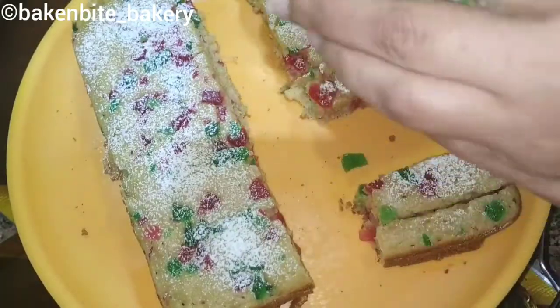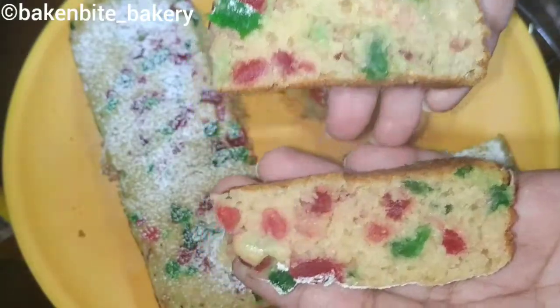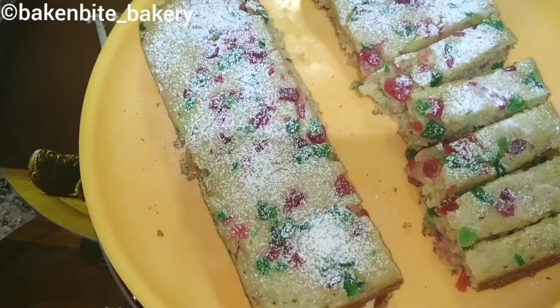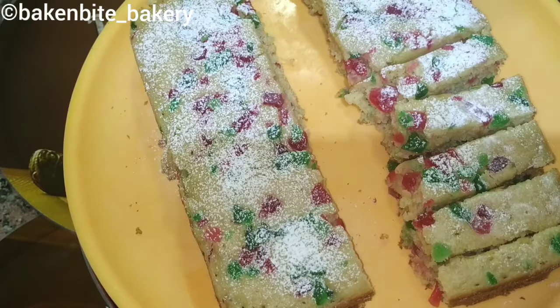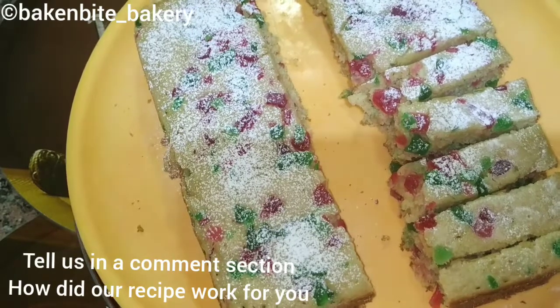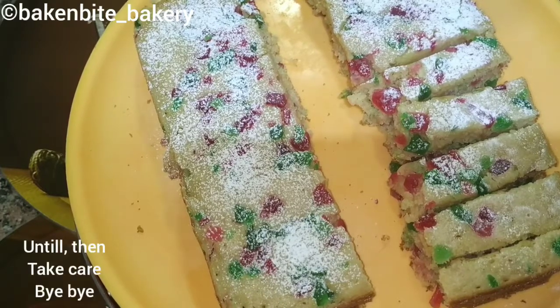As you can see, the whole cake is very good and spread well. Until then, take care and bye bye!